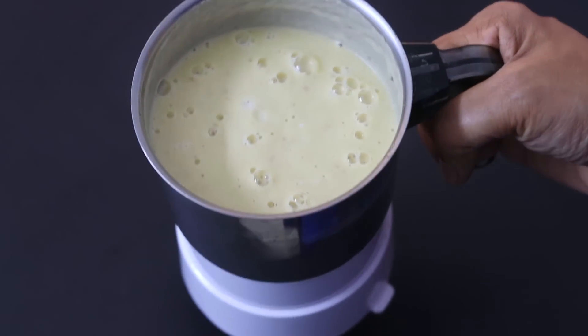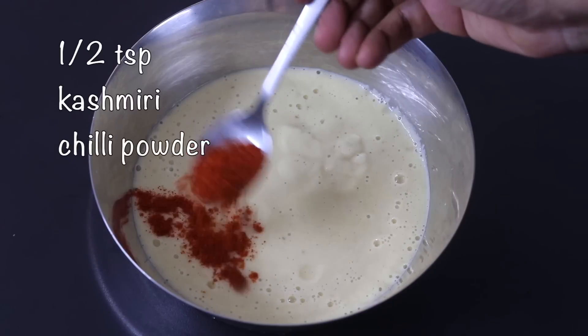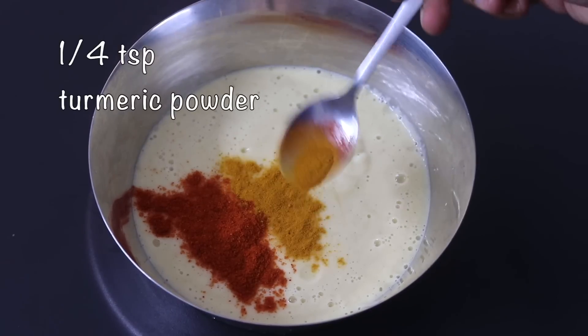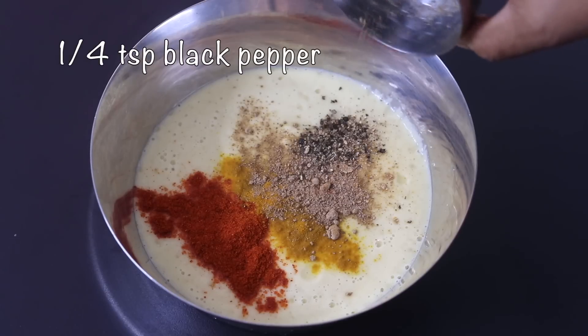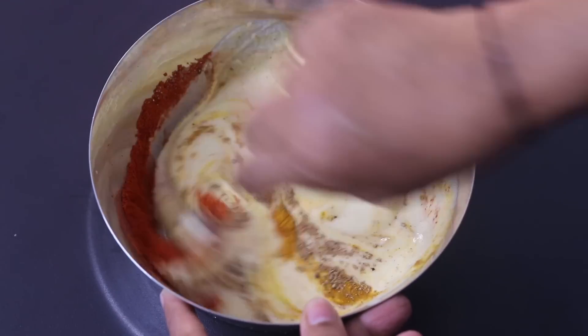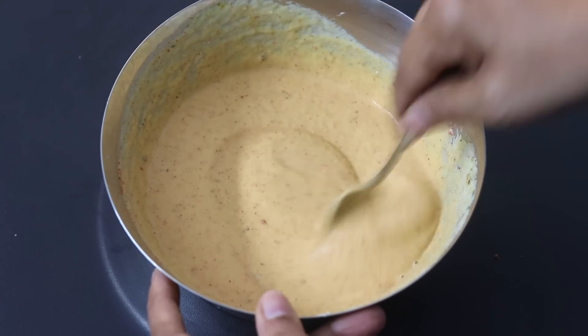Now the moong dal is nicely blended. I'm transferring it into a bowl. Into this, I'm adding in half teaspoon Kashmiri chili powder, one fourth teaspoon turmeric powder, half teaspoon amchur powder also known as dry mango powder, one fourth teaspoon freshly ground black pepper powder, and with a spoon I'm giving this all a good mix. Once thoroughly mixed, I'm going to keep it aside.